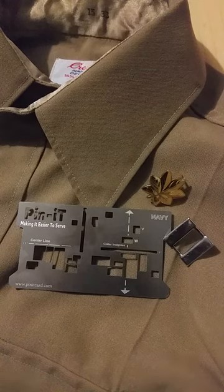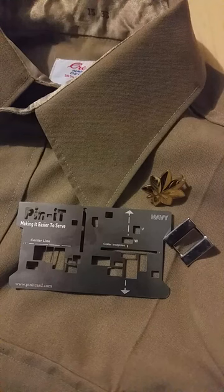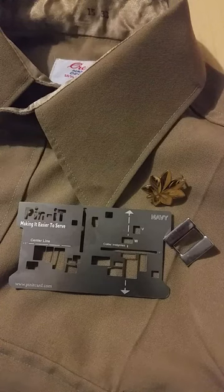In this video I'm going to show you how to properly use the navy pinnit card to place your rank insignias on your khaki shirt.